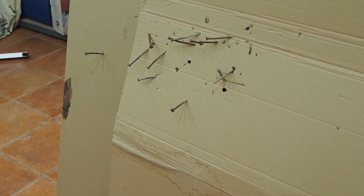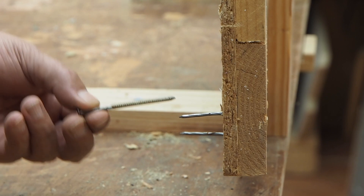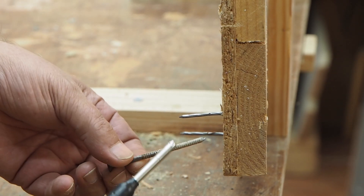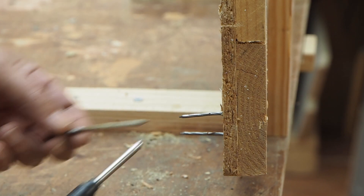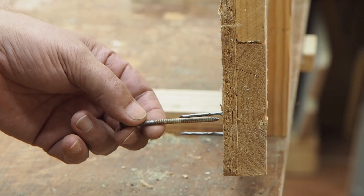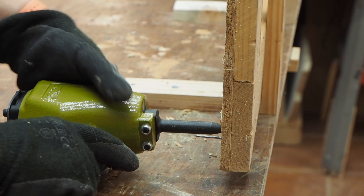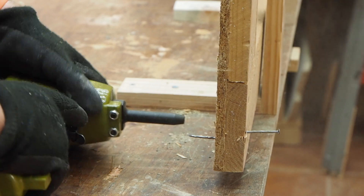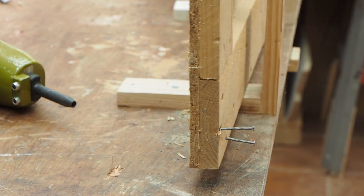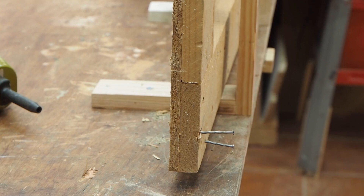Vamos a probar ahora con unas puntas un poquito más finas a ver si las saca también. Ahora vamos a probar con estos clavos que son más finitos. Estos son los que traen los palés, que son de 4, y estos son de 3 milímetros. Además, estos vienen con roscas para enganchar bien y estos vienen retorcidos. Lo voy a probar más que nada porque son más finitos, a ver si los saca bien y no se nos enreda.